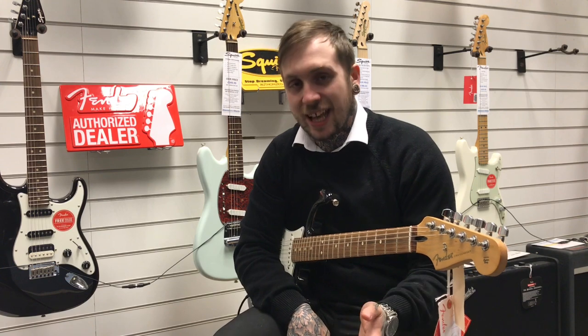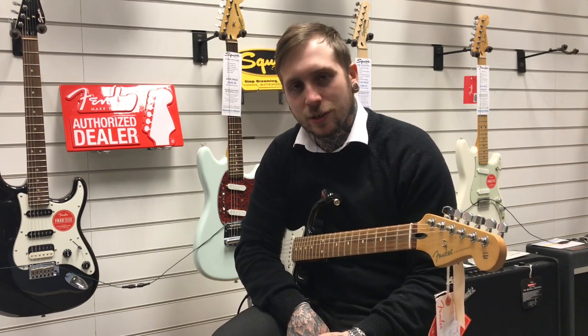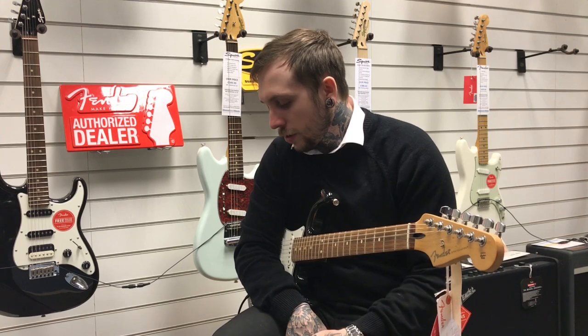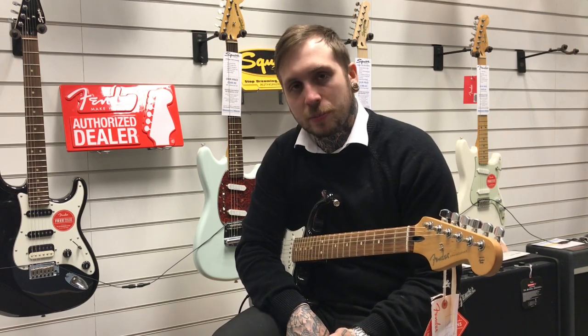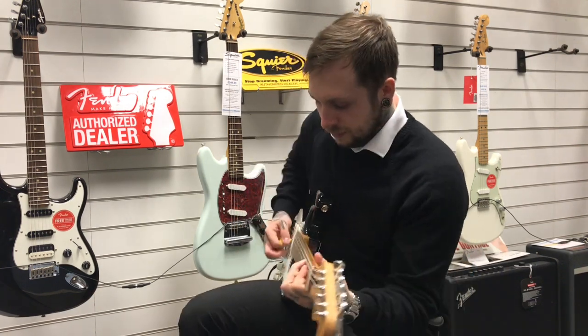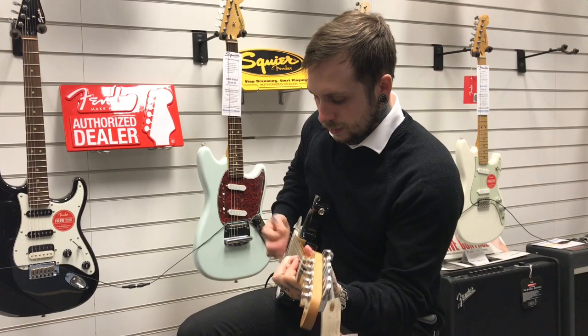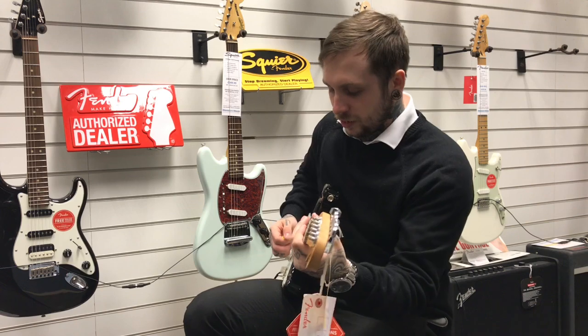I'll just walk through the settings before we go for it. The level's at max, so this is as loud as it gets — a nice little boost. The tone's at 12, the attack is just past 12, and the sustain is also just past 12. That's what it sounds like without it, and that's a nice chord. So all we'll do is play a little rhythm and then a little bit of soloing.